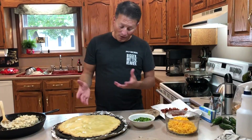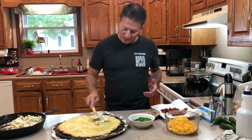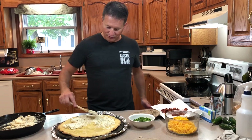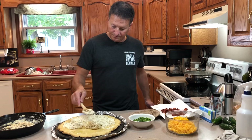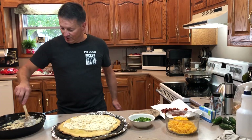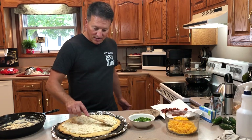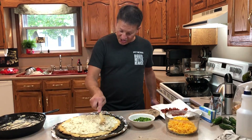The crust has been on 18 to 20 minutes and cooled a little bit. Now I'm spreading the sauce I made earlier over the top. I'm really excited about this pizza — this is the first time I've done it, so I'm experimenting right in front of you guys. If you like jalapenos, onions, cheese, and bacon, you are going to love this pizza. I've got the sauce spread all the way across the top.